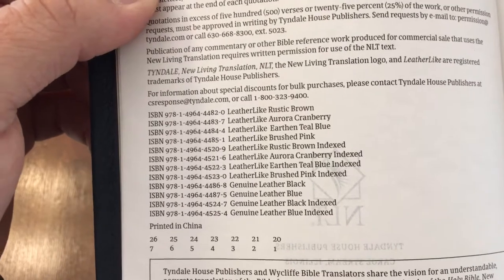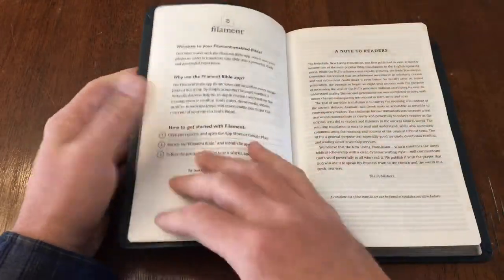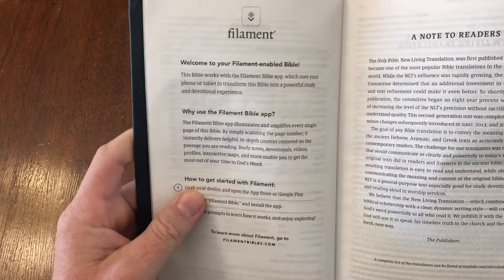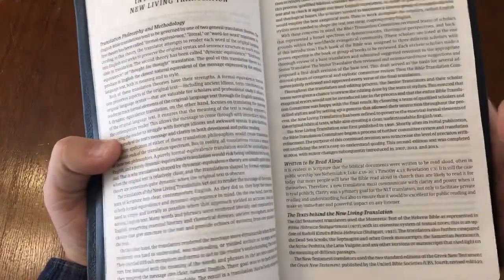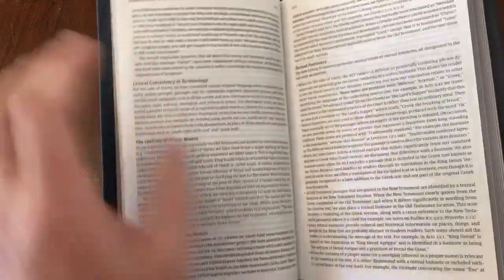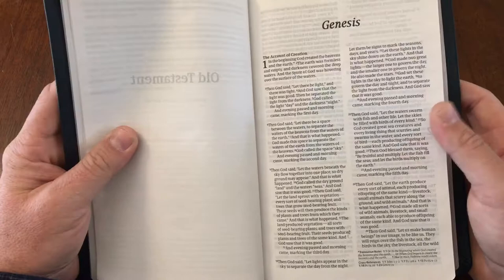The back of the title page lists ISBNs for the different leather types and colors — you can pause to take a look at those. Then there's the standard table of contents, and a little section about the Filament enabled Bible with links to Tyndale's website. Like all Bibles should, this one has an introduction to the translation — who was on the translation team, why they chose to translate it the way they did. The New Living Translation is written to be read aloud. It gives you information on how they translated the Greek and Hebrew and a little bit about the footnotes.